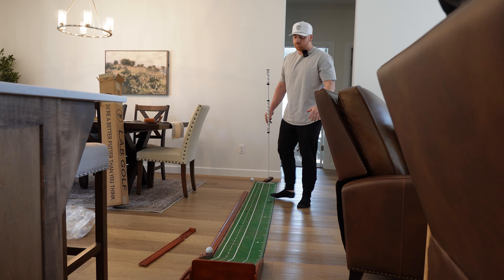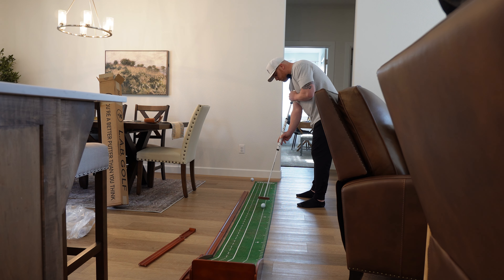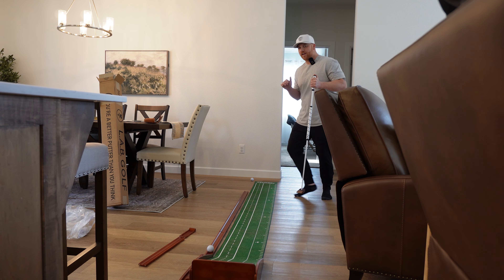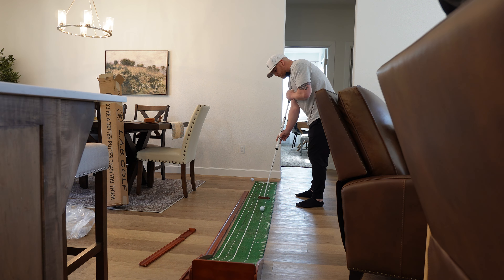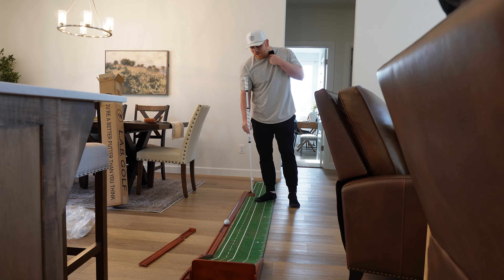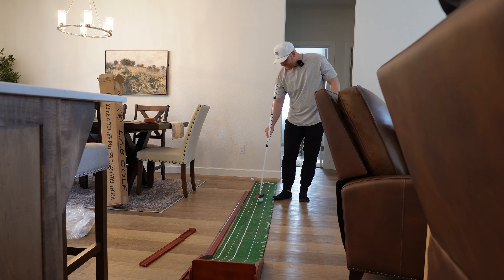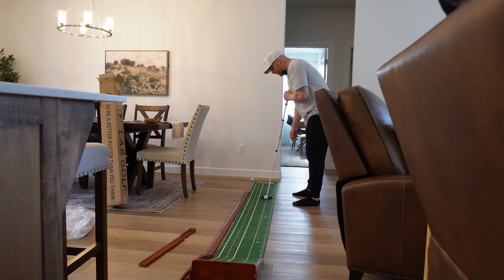That felt good, it's getting better as I go. I feel like it's better when I get up and over the top of it — maybe that's just the eye line thing. When you do the broomstick stroke correctly, this putter is amazing. It's just something I'm gonna have to practice a bunch to get it right each time.